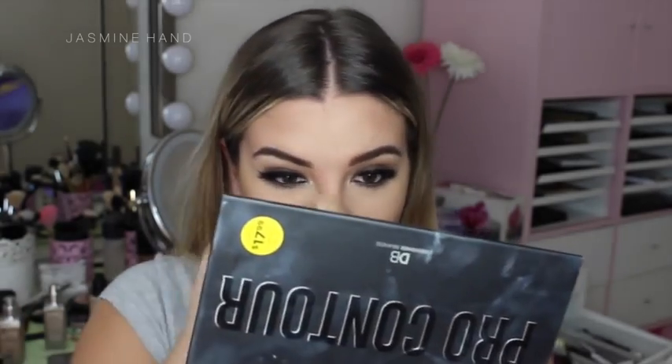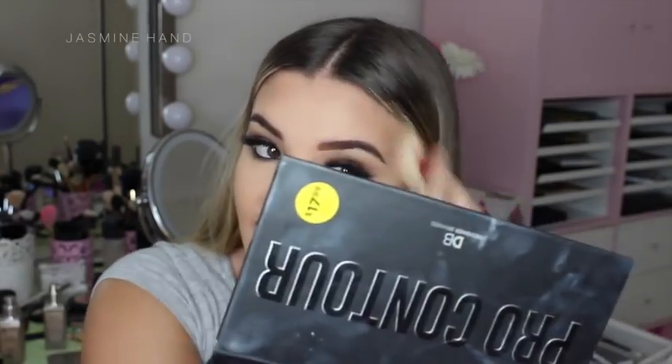I am speechless — I really did not expect it to look like this. I'm so happy with these contour and highlight colors. I'm so glad I found this palette because now I can use it in all my drugstore tutorials. It's only $17.99! You can get Designer Brands online, in chemists and pharmacies, and I did see a little stand in Price Attack — so those are the three places I know they carry it.